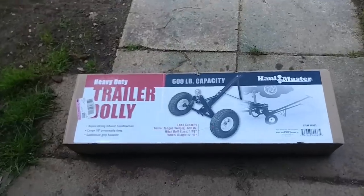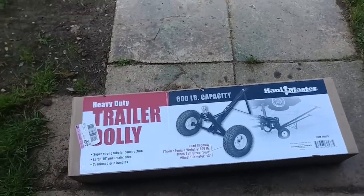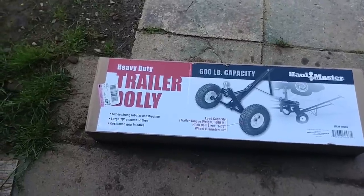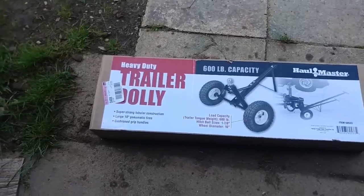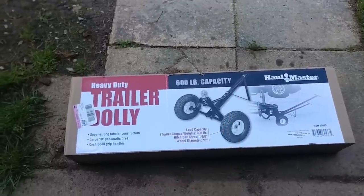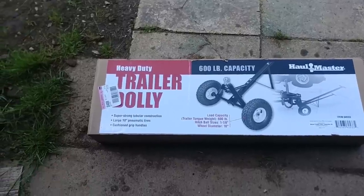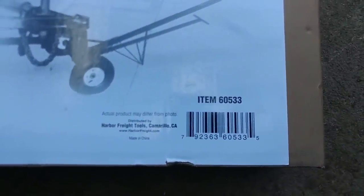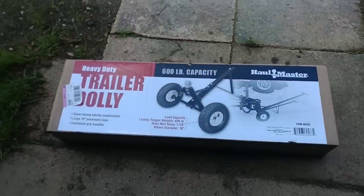This is the Hallmaster heavy duty trailer dolly — 600 pound capacity, a one and seven-eighths inch ball, 10 inch wheel diameter, pneumatic tires, cushion grip handles, item number 60533. So let's unbox this thing. I've already taken the four straps off that hold the two halves of the box together.